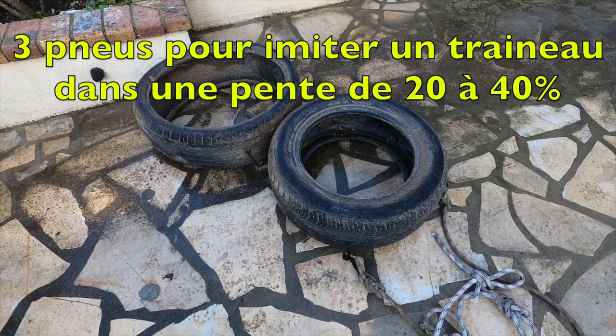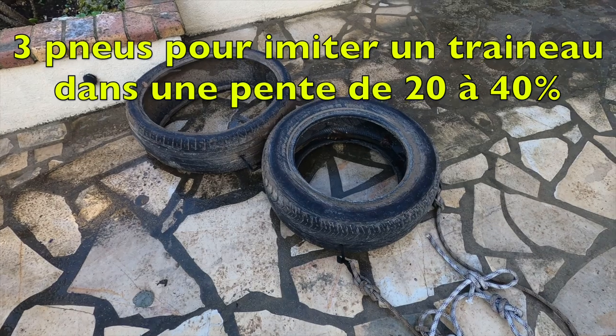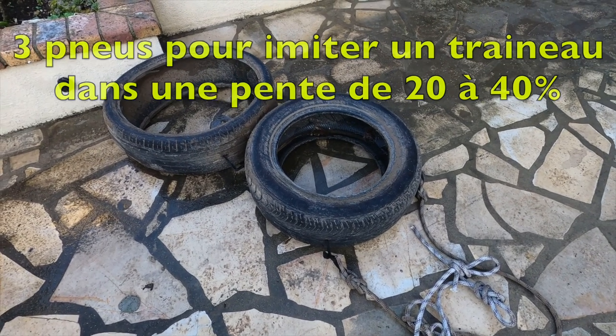Two tires like this, on my back, it's about like if I had to pull a load of 45 kg on a 20-degree slope.